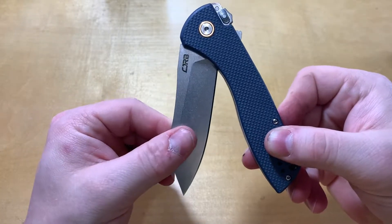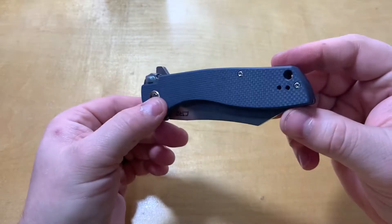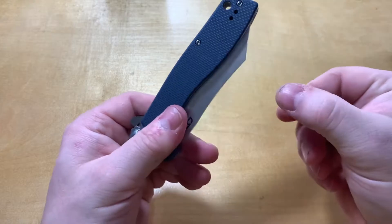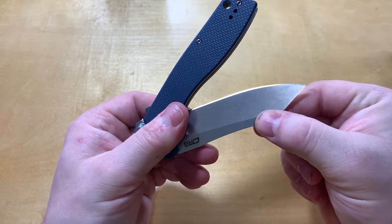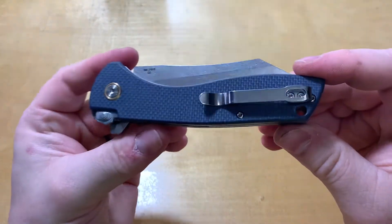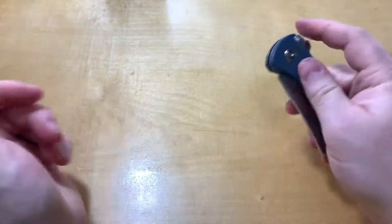Once it gets past that point, it snaps right in. It also keeps it closed until you hit about right there, where it'll come open. I like it.